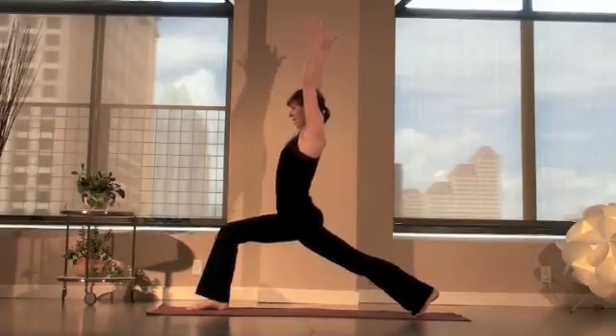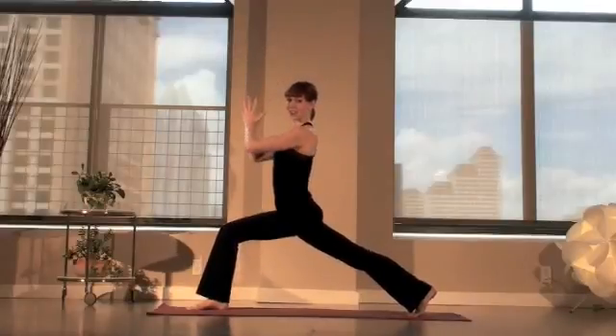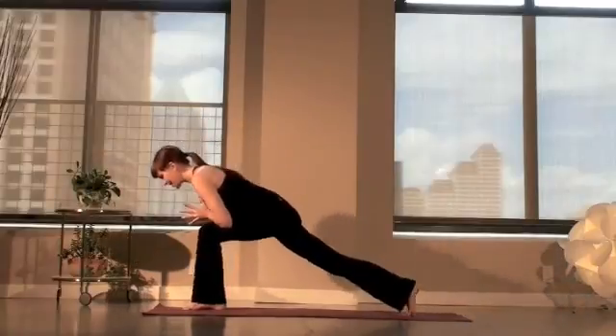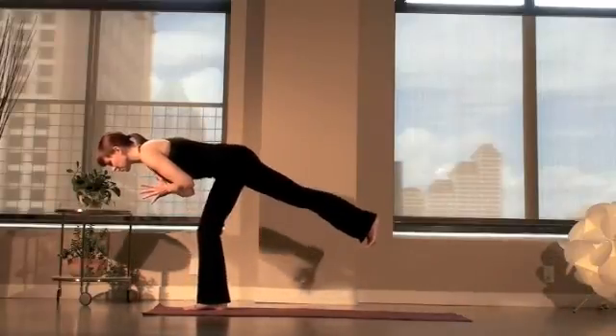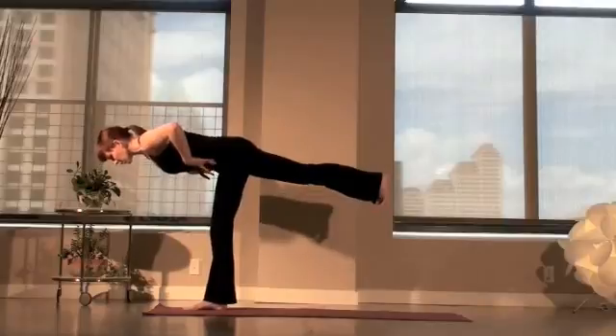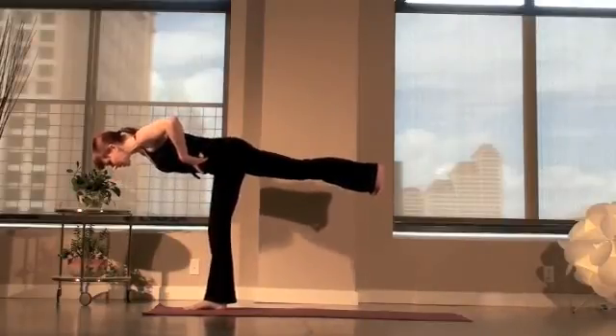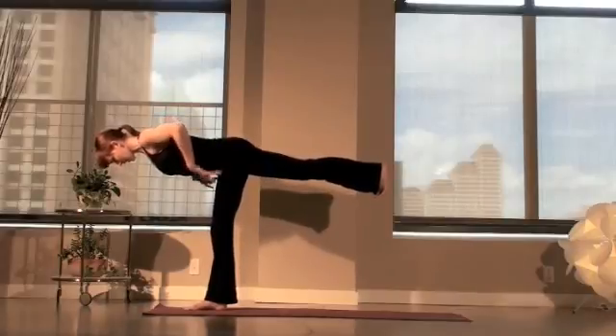We'll take a breath in here. And on the exhale, bring your hands to your heart center — Namaste. Here we're going to lean forward, press into that front foot, lift through that low belly and side waist. So we're really thinking about making the side ribs buoyant and lifting high, then lengthening the ribs away from the hips. Warrior 3 variation.